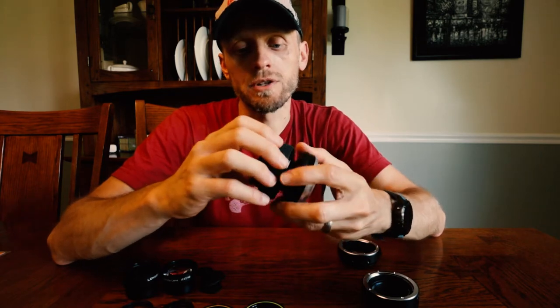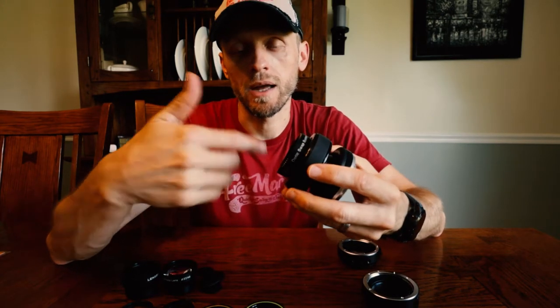The Sweet 35 is a pretty pricey insert — the Optic Swap, they call it. Very nice, though, because you get the added aperture control.